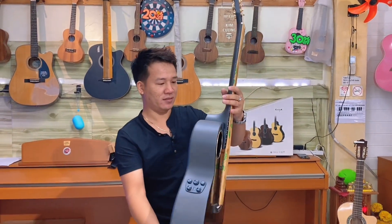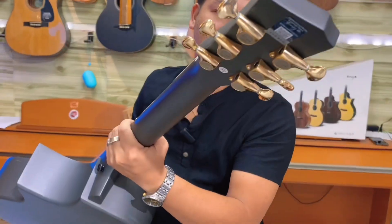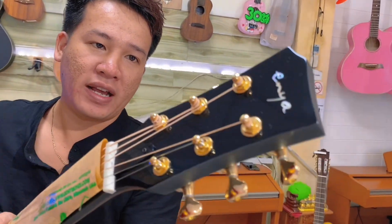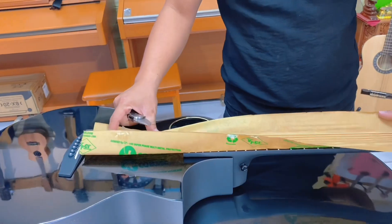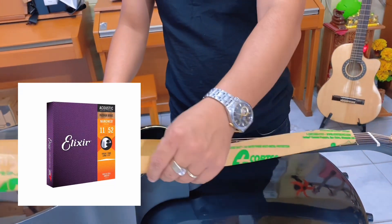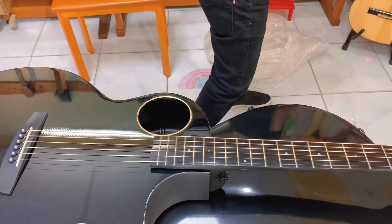Đẹp quá. Cái phần khóa đàn ở đây anh thấy là mạ vàng nhé. Và khắc logo Enya luôn. Ngoài ra cái logo tổng của nó có một cái giống như đổi màu luôn. Nhà sản xuất công bố là bộ dây này là bộ dây Elixir luôn nhé. Một cái đàn mà tặng kèm bộ dây Elixir là gọi là một dòng cao cấp rồi các bạn.